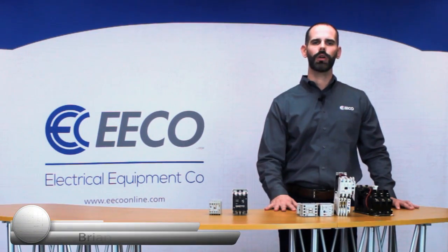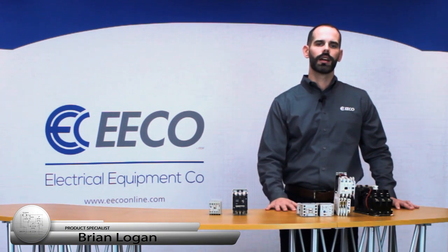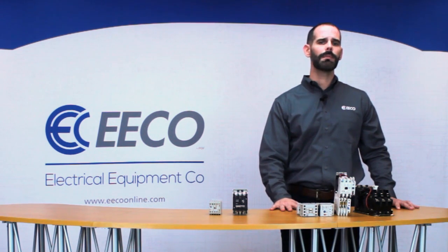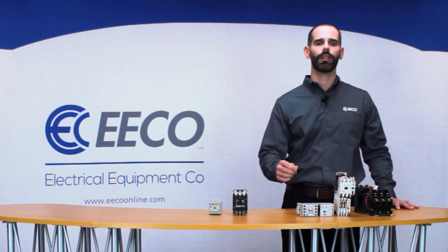A question we often hear is: what is the difference between a contactor and a motor starter? This question is understandable, since contactors and starters both control electric motors, and many people sometimes use the two terms interchangeably, which can lead to a little confusion. So, let's have a look.